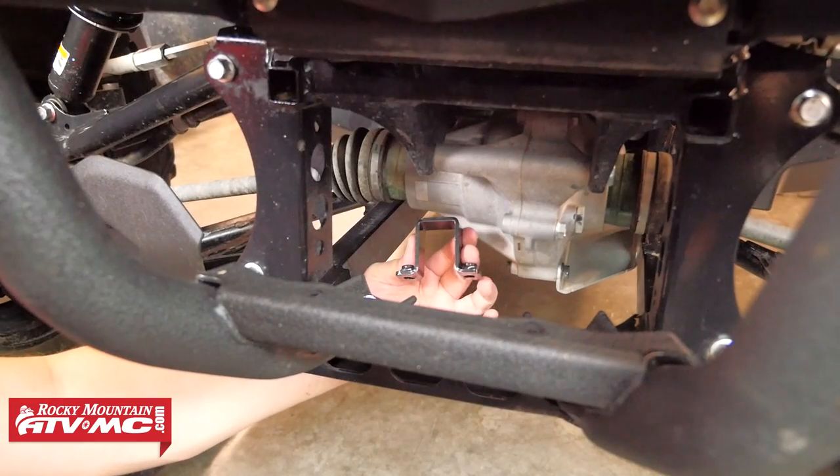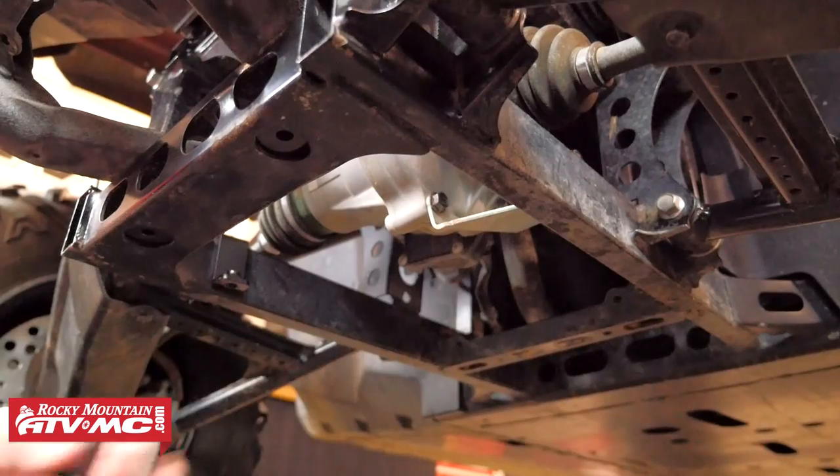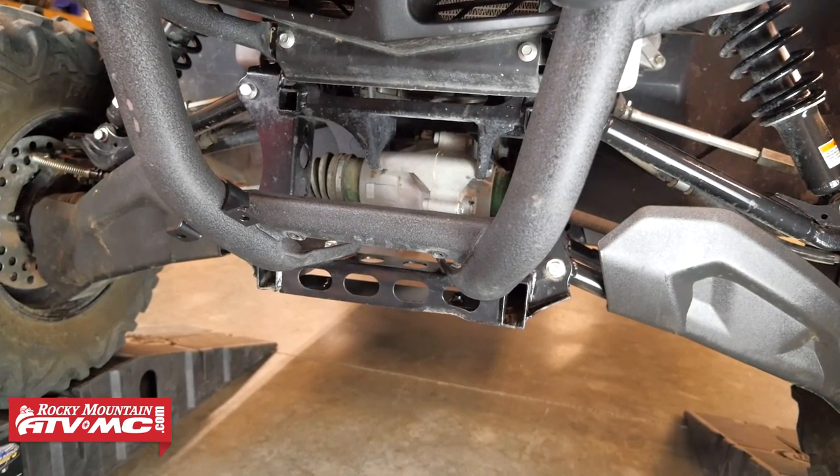Next we can install the two provided square clamps onto the frame rails of the machine. Once we have both those clamps into place, we can move up and install the two remaining U-clamp bolts onto the lower bars of the front bumper.